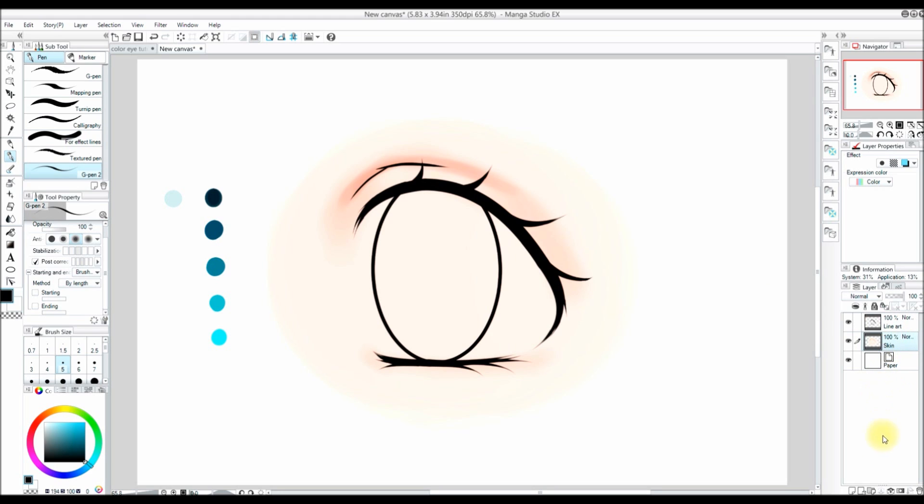When I'm on the skin layer, I will not be able to do anything to the line art layer. Now I'm going to make a new layer by pressing the new raster layer button.